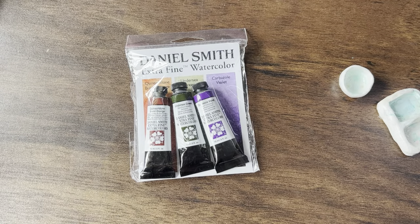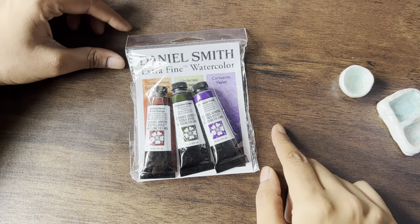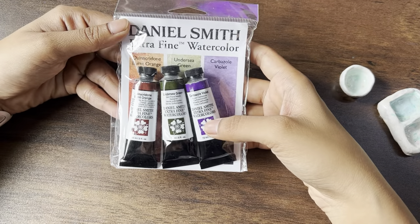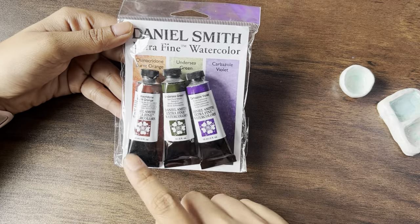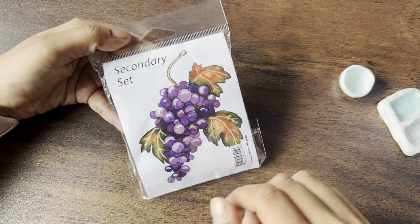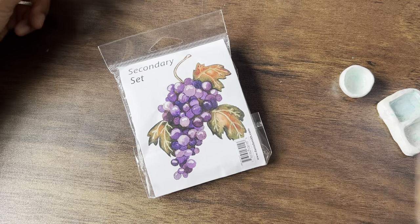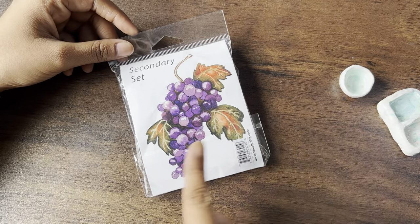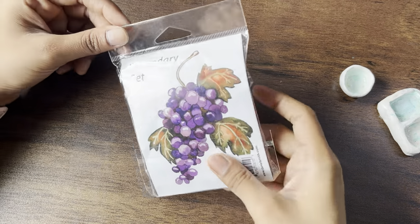Hi and welcome to today's video. Today I will be unboxing the Daniel Smith Extra Fine Watercolour Secondary Set. This is their set of three watercolours which are part of their secondary one. If you've been following me for a while, you would have also seen my video on the primary set, which has the three primary colours. This is their second one which I have recently got, which is quite exciting.